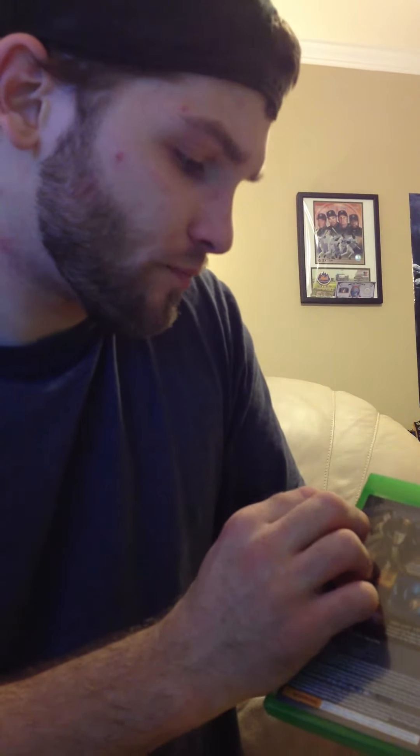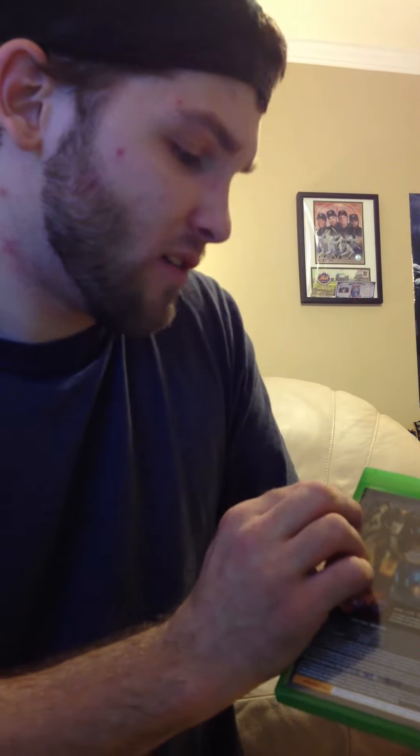It's got that new game smell, just like they all do. Check out the back of the box — it's pretty sweet. Most games on the Xbox One that I've seen, they haven't really had interesting backs. I think developers are starting to get lazy with it — they just don't feel like putting artwork on the back. But this one actually has some pretty nice pictures. Like, if I walked in the game store and checked out this game, I'd honestly consider buying it.